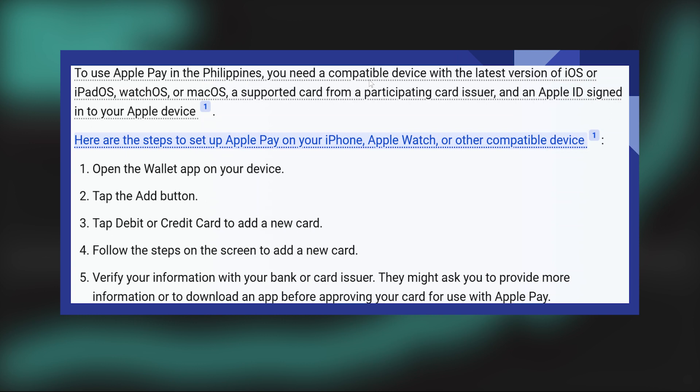After that, verify your information with your bank or card issuer. They might ask you to provide more information or to download an app before approving your card for use with Apple Pay.